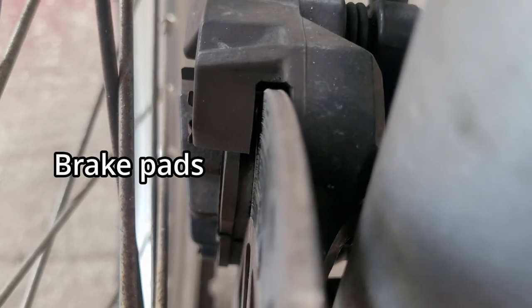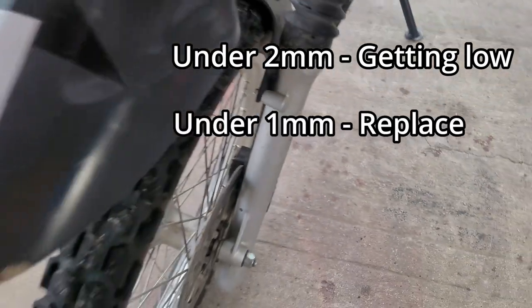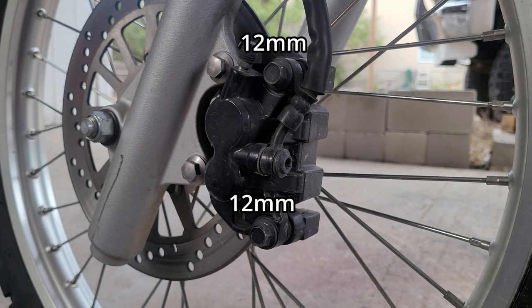First thing to check is if you actually need to replace your brake pads. Anything under 2mm and they're getting low. Anything under 1mm and you should definitely replace them. With that said, we can get onto the repair.